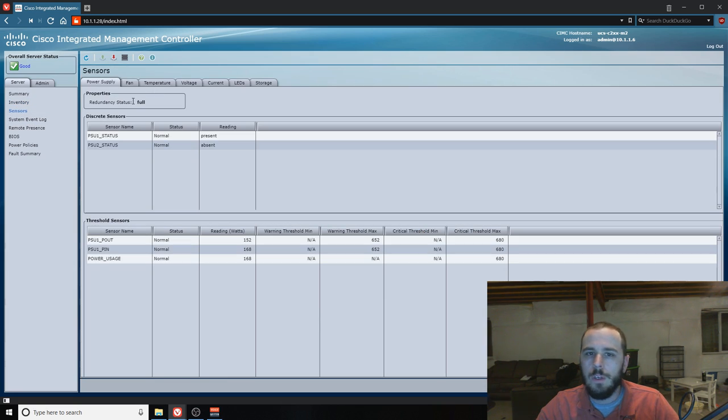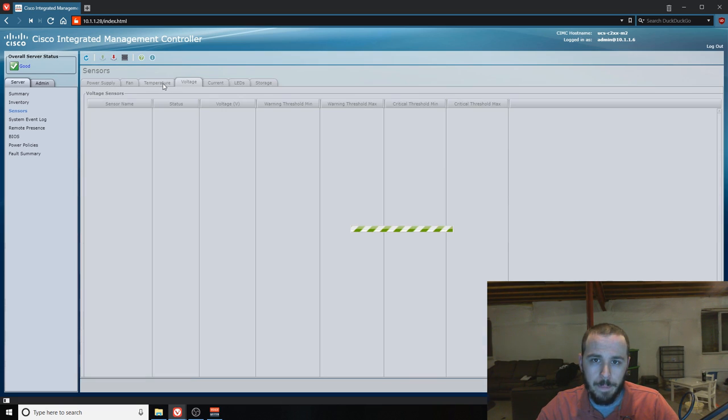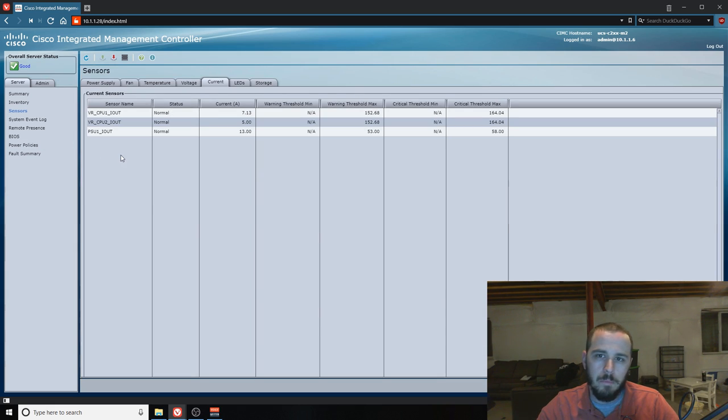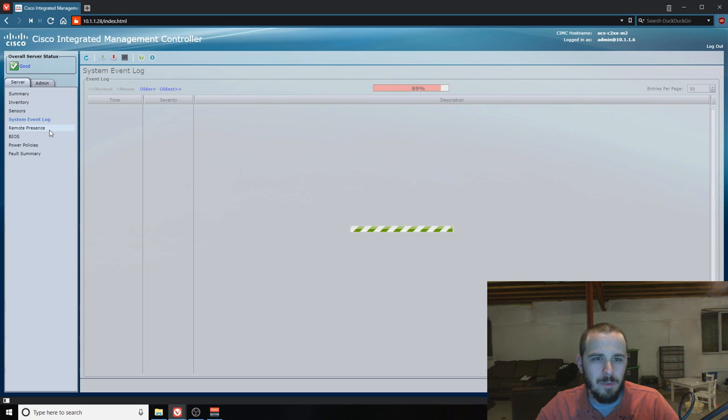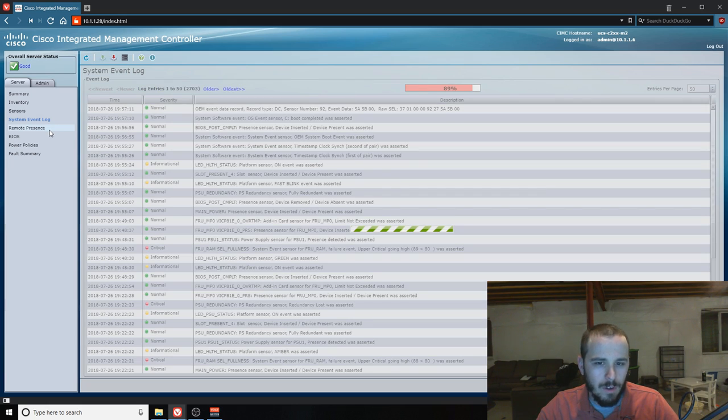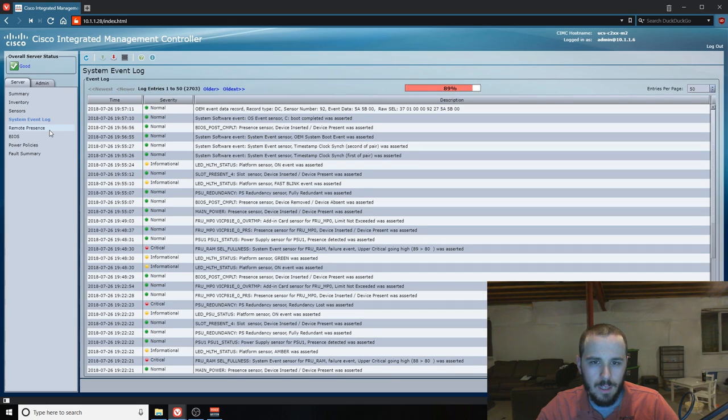The Sensors section tells you the status of the server — you can see we only have one power supply plugged in because the other one for some reason trips my breaker. You can look at voltages, temperatures, and amperage. There's even a section that tells you which LEDs are currently on, which I find amusingly detailed. You've also got your system event logs, which log all system events — not just errors. And the remote presence section lets you do a KVM session.